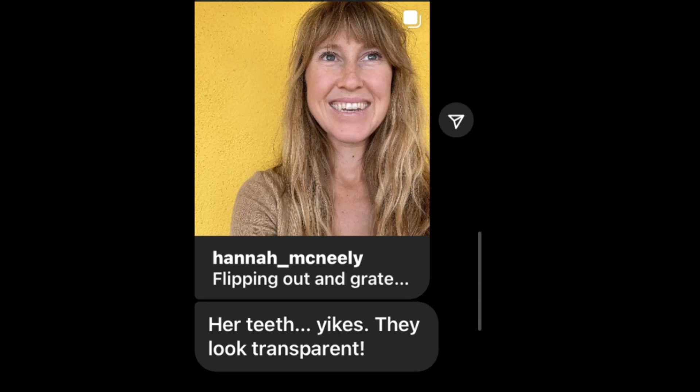I got a DM about Hannah McNeely's teeth — her teeth, yikes, they look transparent. Let's zoom in and take a look. I literally just made a video talking about vegans getting those ombre brittle teeth at the ends in the front.